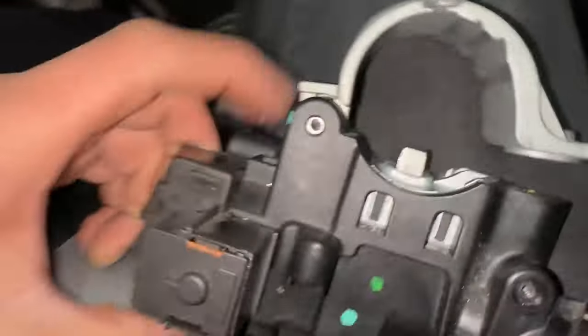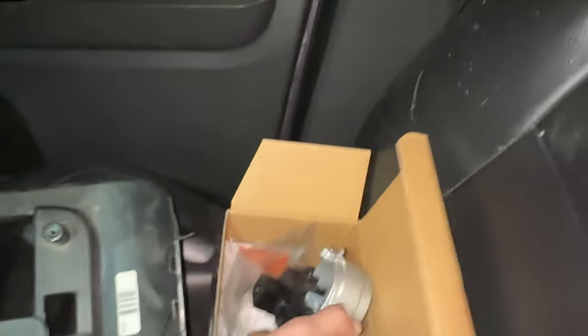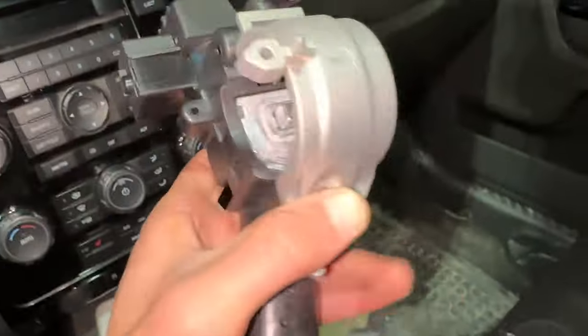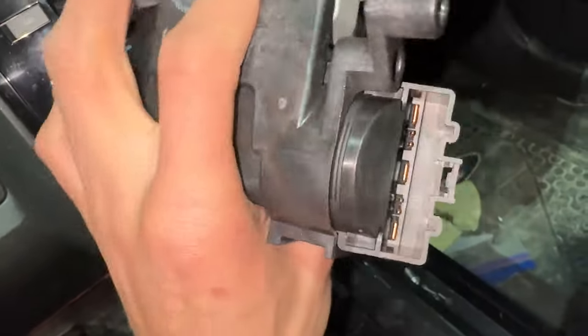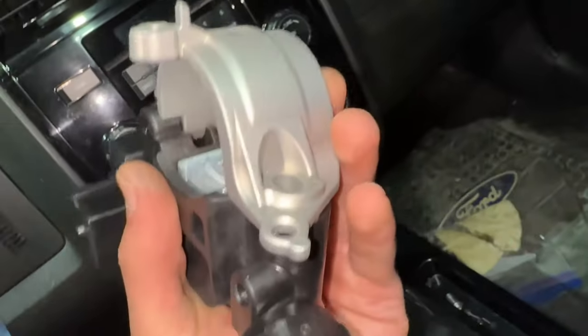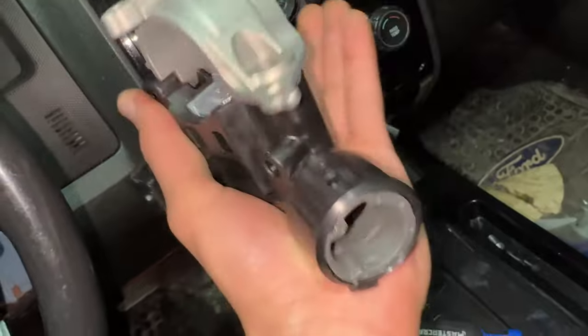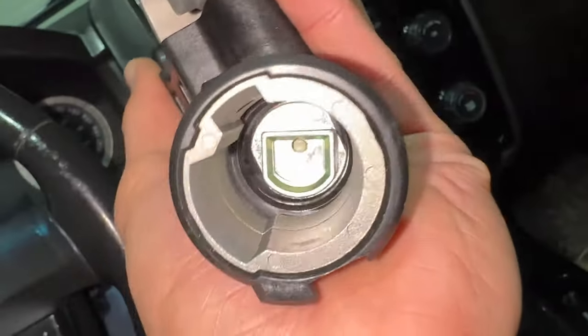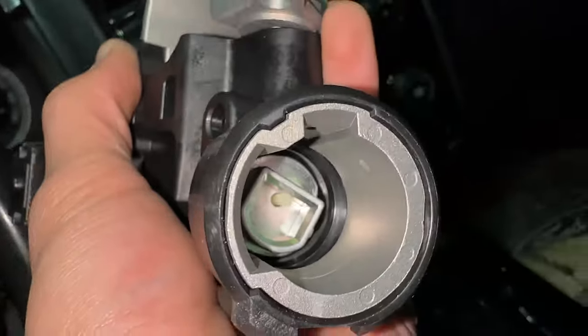That is our ignition lock housing with the ignition switch right here. You can remove this if it's in your way — just those tabs there and there and it comes out. However, I bought a new ignition switch — the Dorman part number is 989019. I bought it on RockAuto because it is cheaper than where I work, which is in parts — so that's pretty funny, even with my discount.